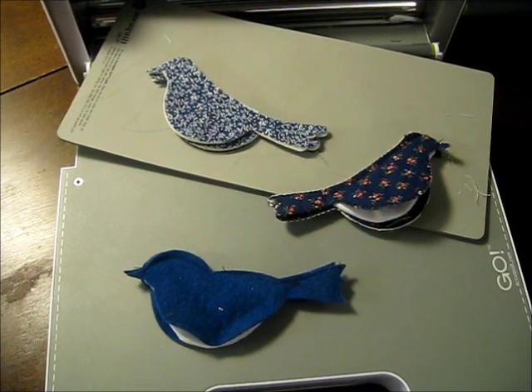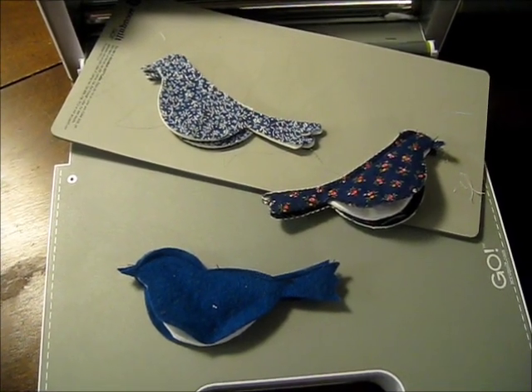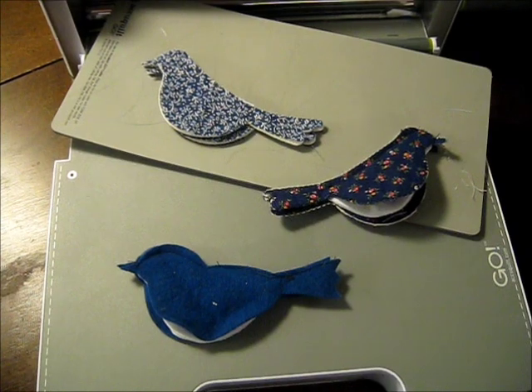For more information about this project and my other AccuQuilt Go projects, check out my blog, Michelle's Romantic Tangle. Thank you.